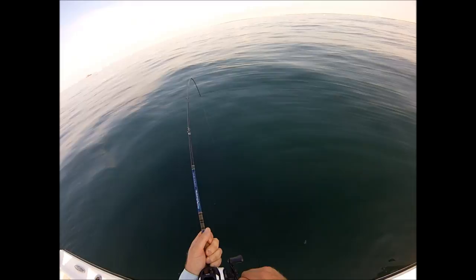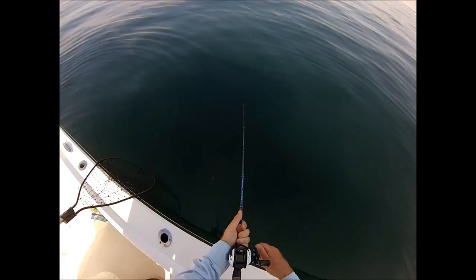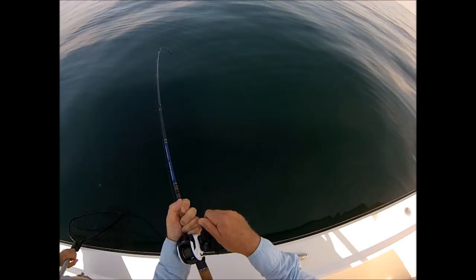I now use power handles on these reels, and here's why: pulling up a decent fish in deeper water, the reel almost feels a little underpowered and awkward with that little handle. If you put the Jigging World power handle on there, it's a huge difference. I'll have a link to that in the description of the video.